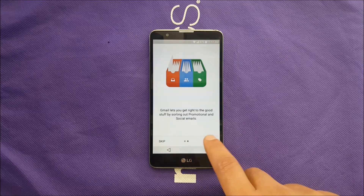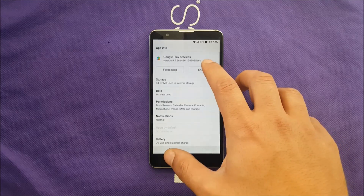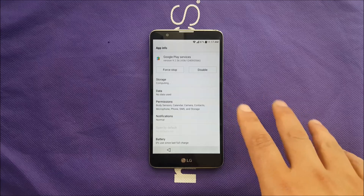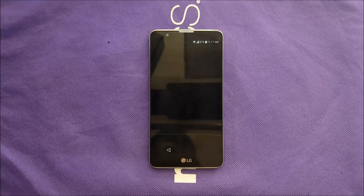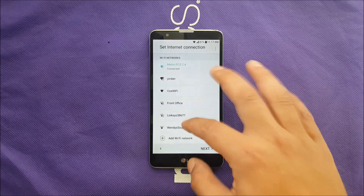Hit Next, then re-enable Google Play Services one more time. Go back — I know it's a lot of steps, but this is the only way to do it.